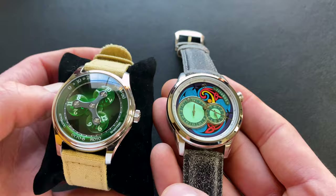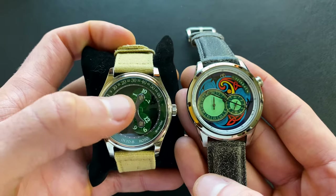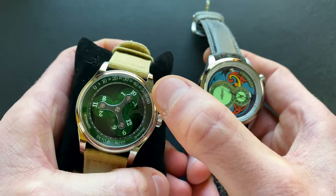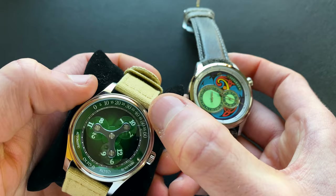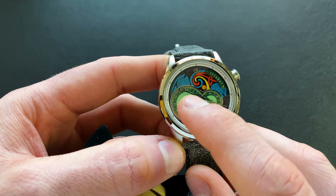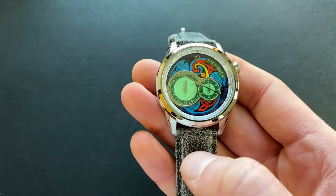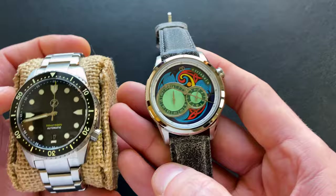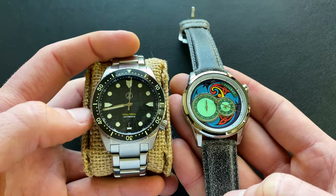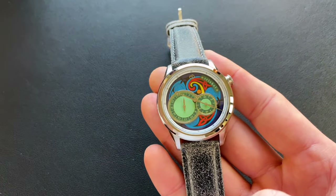Next up, here it is next to the Alto 8 Roto wandering hour. You can see the difference in reading methods — with the Roto's wandering hour I find it a bit more intuitive, where you just see the 10 pointing up for 10:45, whereas with the regulator you have to check the 24-hour subdial, then find your minute orientation, then check the seconds. This is just the nature of the different watch styles. That was a 39mm. Then here it is next to a Seiko Mako, a 40mm dive watch, as a common size reference.